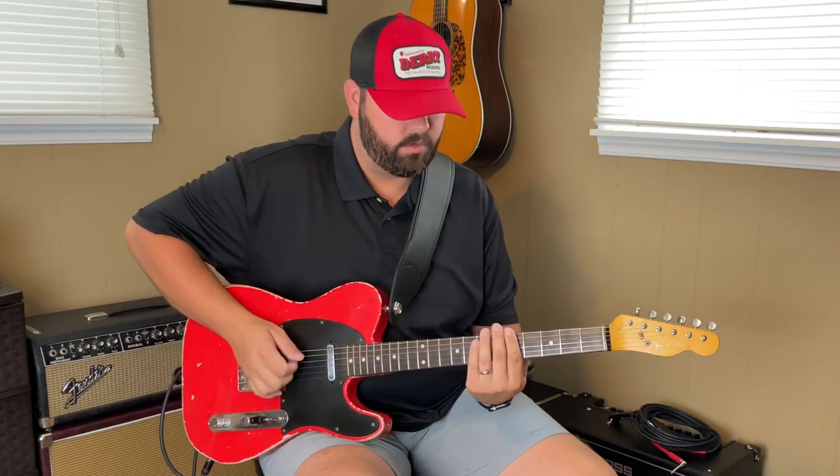Hey everyone, I'm back again today with another quick licks video for you. Today we're going to be looking at the working man groove. What I call a working man groove goes like this.